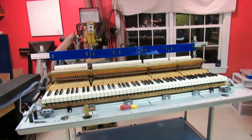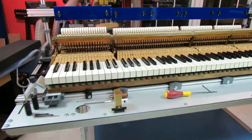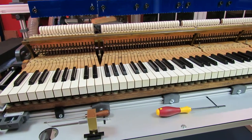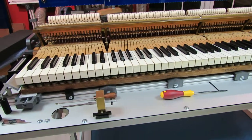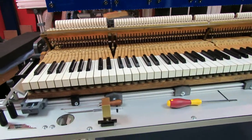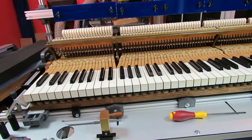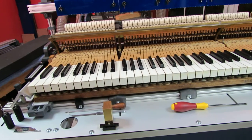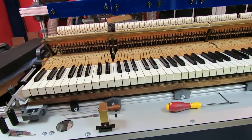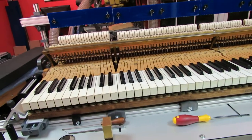So first of all, in the piano, we bed the keyframe: the back rail first, then the front rail, then the balance rail. And when that is completed, we take key dip samples, which will be used to set up that bedding accurately on the custom key bed part of the regulation station.